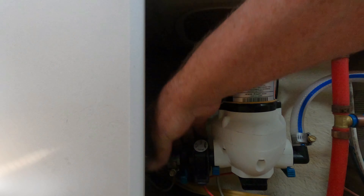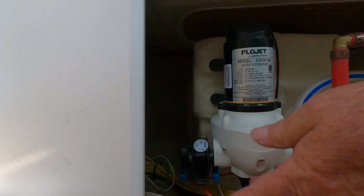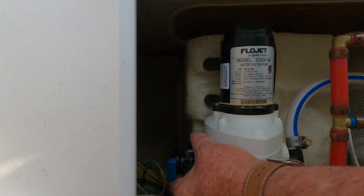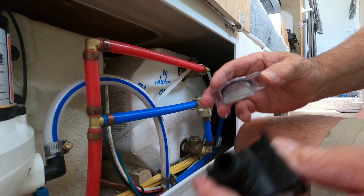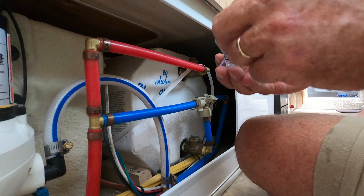Next we're going to clean the little screen filter right here. This is the line coming in from the water tank into your water pump. This little black piece has got an actual screen in it. There are little blue pins — you're going to pull those latches down which will allow you to pull the hose out. Then pull the blue latches down on the other side, rock it back and it'll come out. Once you get it out, squeeze the two sides and pull that clear cover off. There's going to be a screen inside there, and that's what you're going to clean.